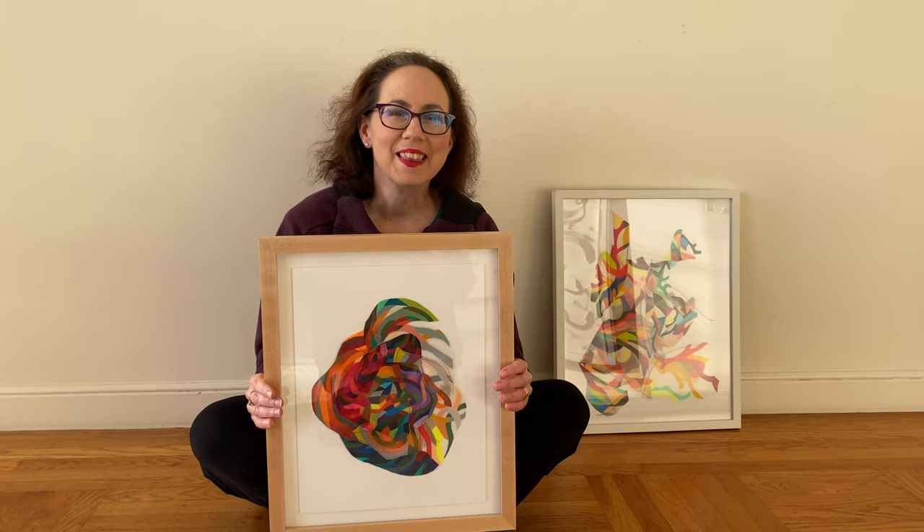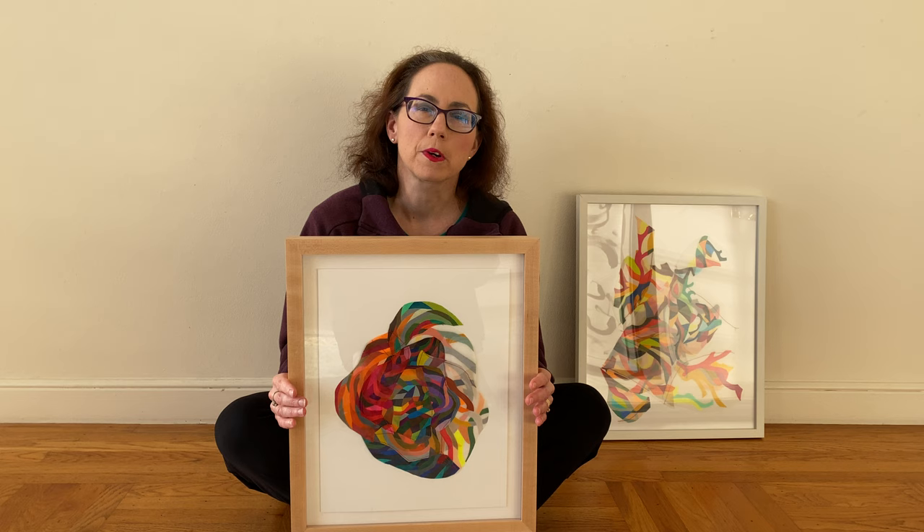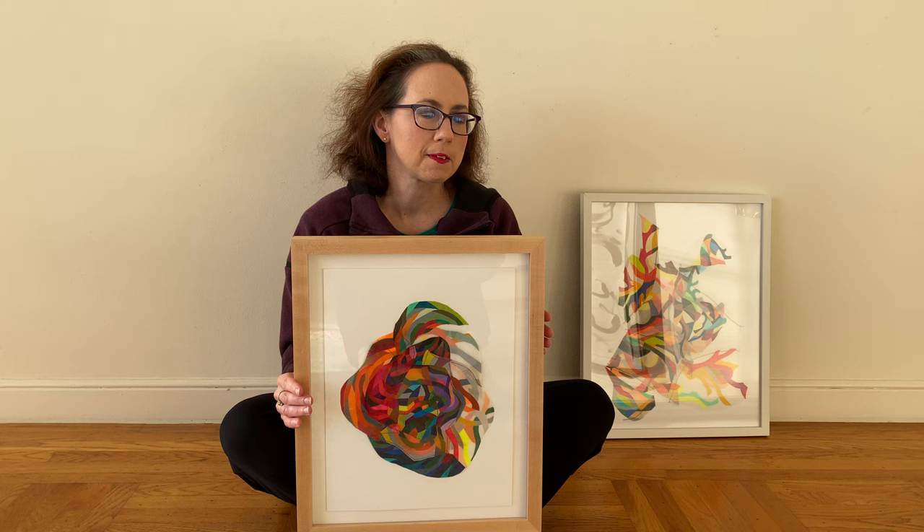Hi there! I wanted to thank everyone that came to visit me for my virtual open studio on October 3rd. A few of you had asked about smaller works that I might have available, so I thought I'd do a really quick video about some of the things that I have on offer.